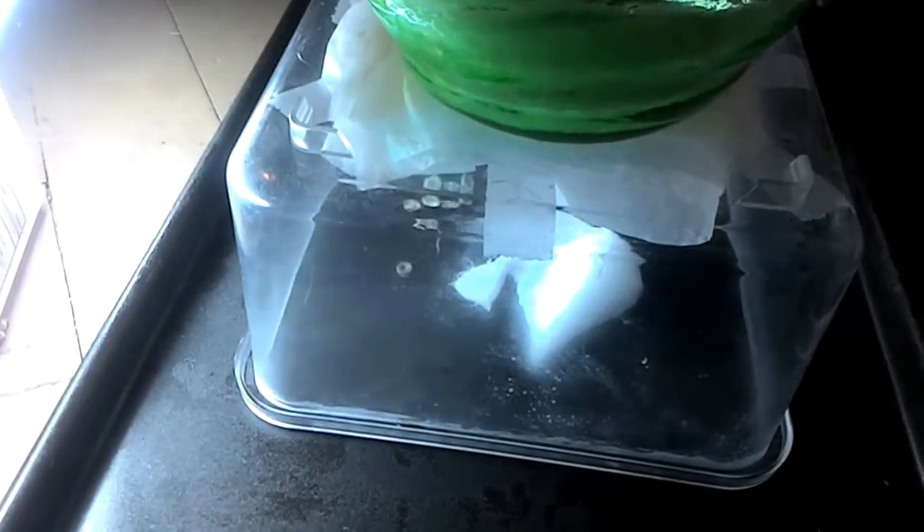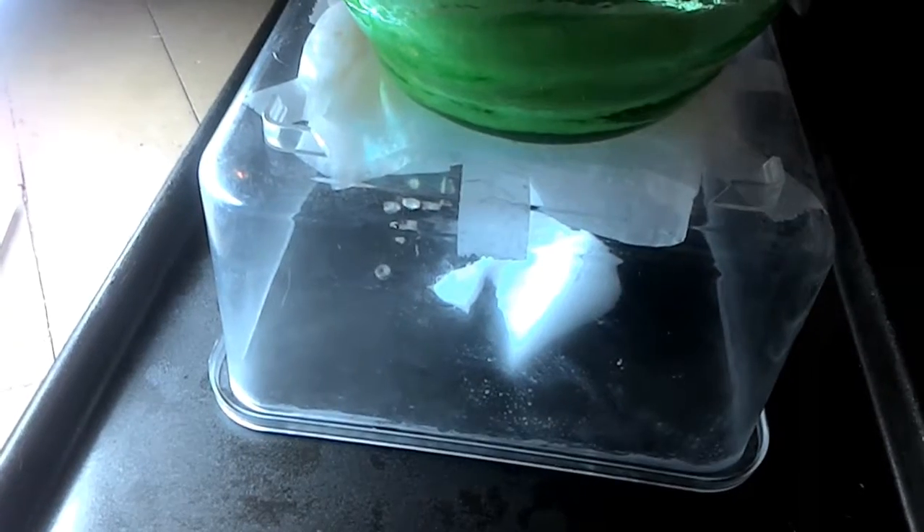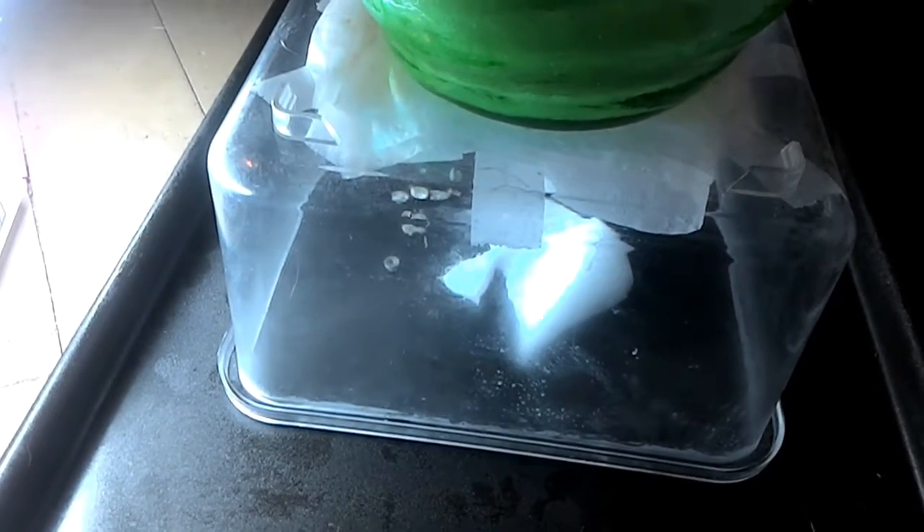What's up guys, the real Damien Jackson here. This is my second attempt at a cloud chamber. I'm not sure what the heck I'm doing wrong.